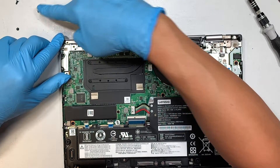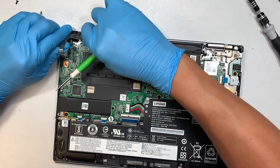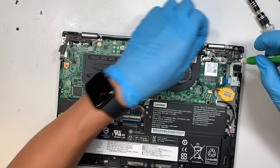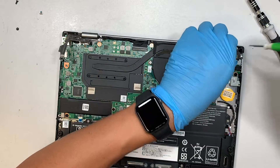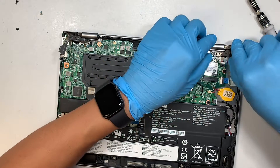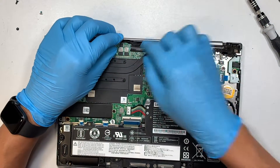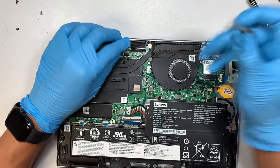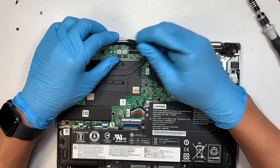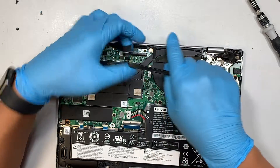Once you have removed three screws — one, two, and three — you can somewhat flip the hinge open slightly. Do the same on the other side: one, two, and three screws, then slightly lift it up. Disconnect the LCD cable — flip open that little clipper connector to a 90-degree angle and slide the cable away from your body to remove it.